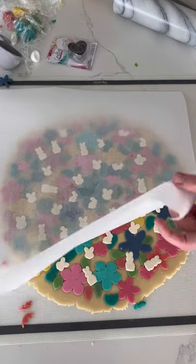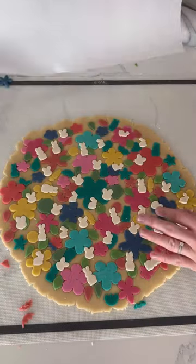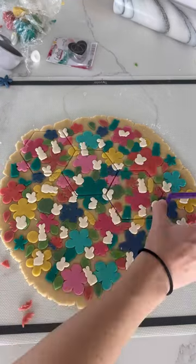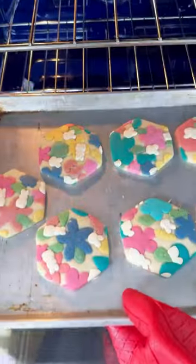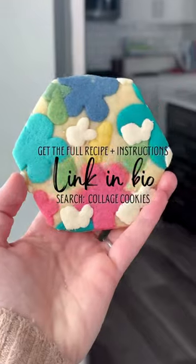Now all that's left to do is cut them into a larger cookie before we bake them. I chose a hexagon so it would line up and we wouldn't have any extra dough to waste. Bake them in the oven — you can eat them as is, or with frosting.